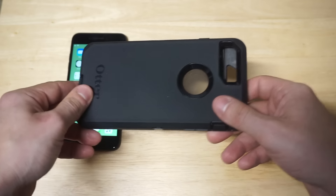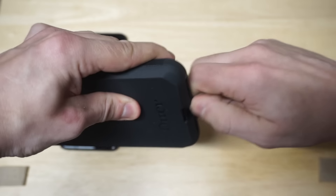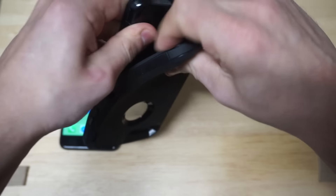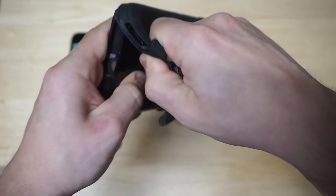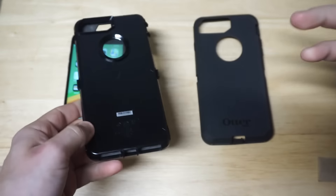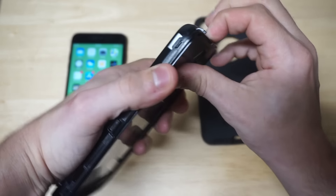We've got to get this case taken apart. You kind of have to pry the top part off like this. And then once you take the silicone material off the case, you just have to open up the hard shell. So it's essentially a three-piece case. I found the best way to get these cases open is to just kind of go from the bottom and pry it open.